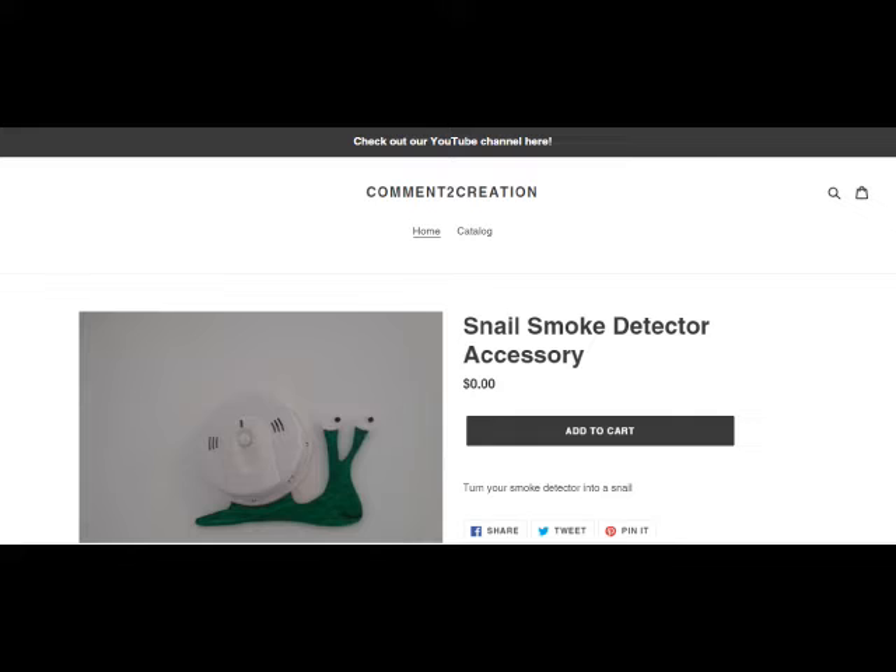Anyway, I hope you like it. Go to comment2creation.com and you can download files to 3D print or make a snail smoke detector.